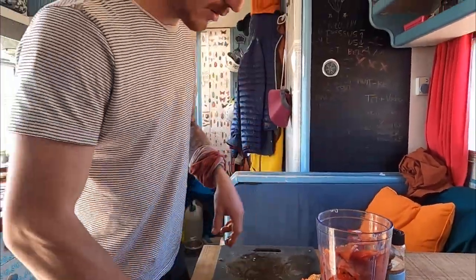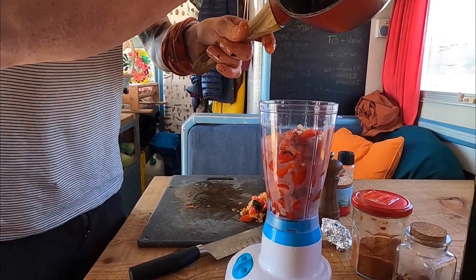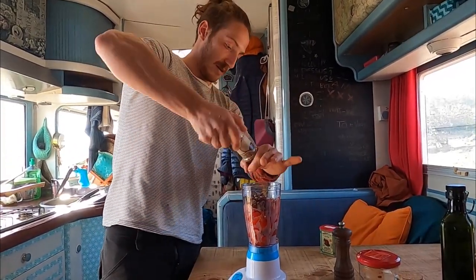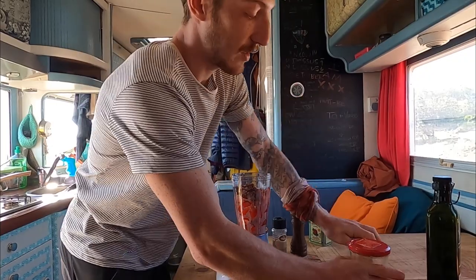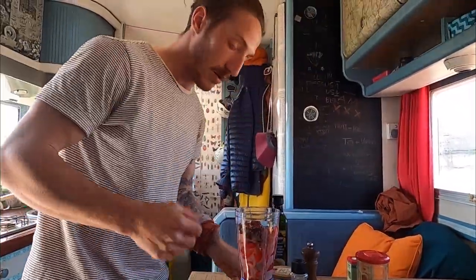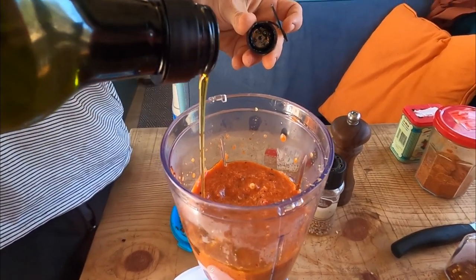Now you have your pepper in the mixer. Add your chopped garlic and your beautiful caramelized onions reduced with the balsamic vinegar. Now spice time — a pinch of salt, some ground coriander, pepper, chili flakes, chili powder, and a little bit of smoked paprika. Mix it a first time and then we're gonna add the olive oil to do an emulsification. Add about two tablespoons of oil.